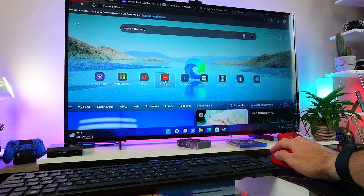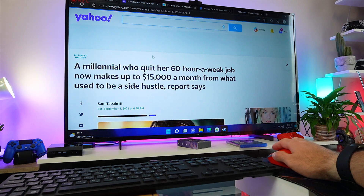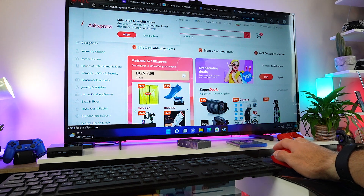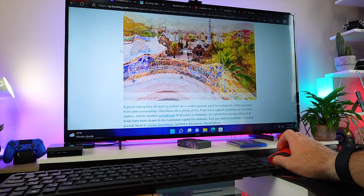In general day-to-day performance — web browsing, media playback — this mini PC performs and handles most tasks without a problem. Web browsing, switching and opening multiple tabs, working with documents: all those scenarios are not a problem for the GX55 mini PC.